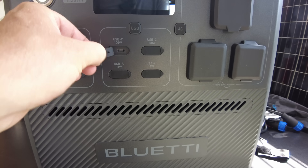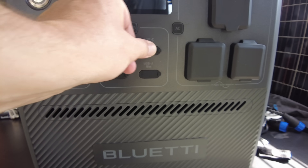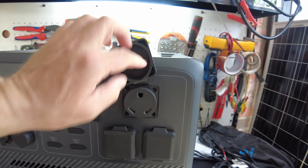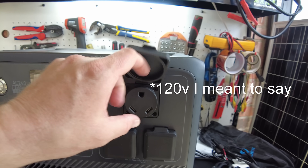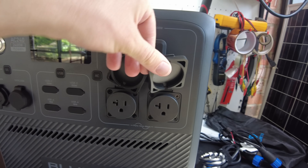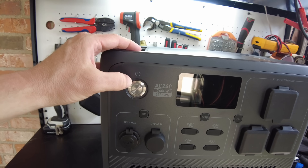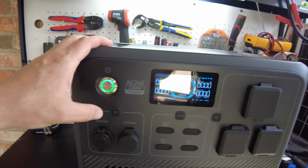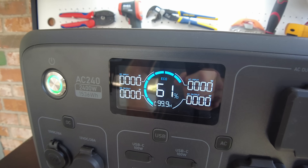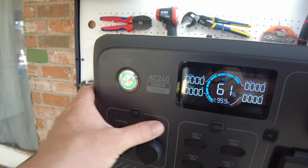Everything is covered with rubber plugs, which helps keep moisture out. On the AC section, we have a TT30 30-amp 110-volt receptacle — this is for your RV plugs — and then two 20-amp AC receptacles. We have our screen and our power button. Let's go ahead and turn the unit on. Great-looking screen showing 61% state of charge.